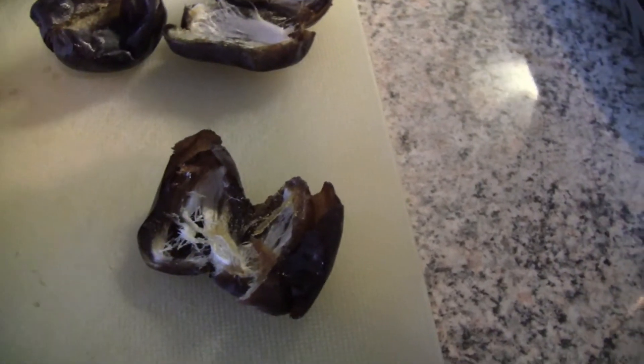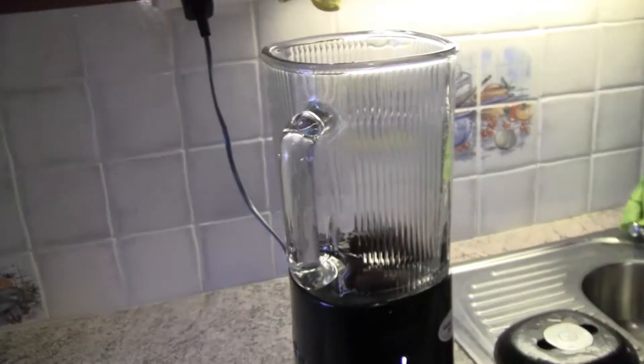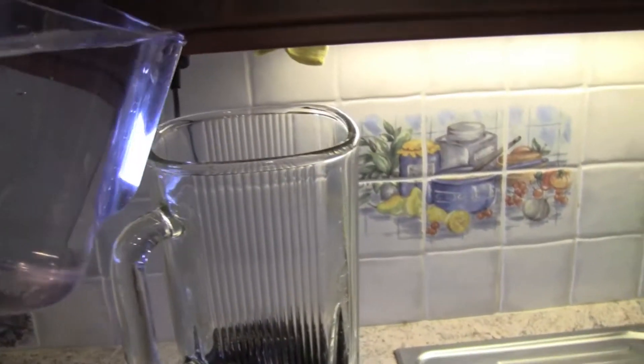Start by removing the pits from the dates. Put the pitted dates into the blender. Pour some water in.